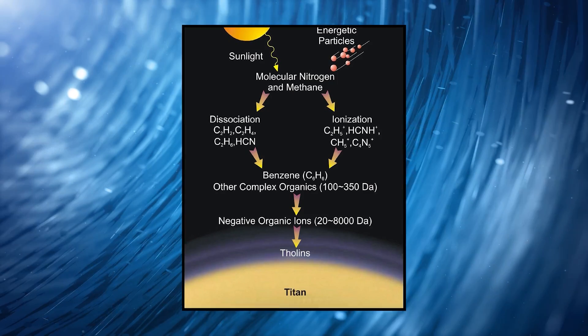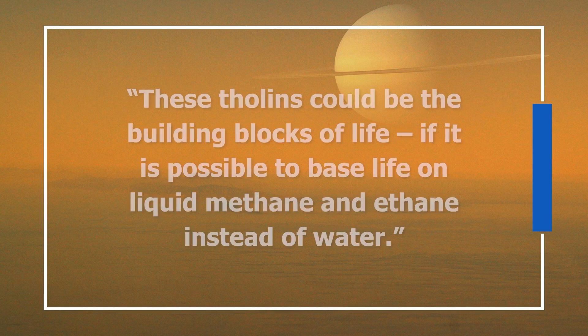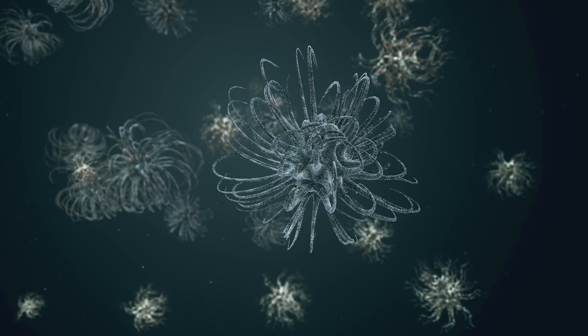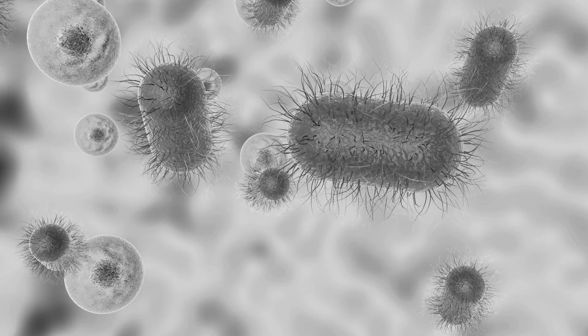This only gets more interesting when you discover what those dunes are made of. As the Planetary Society notes, the chief component of these dunes is something known as tholins, which fall like snow from Titan's orange skies. Those tholins could be the building blocks of life — if it is possible to base life on liquid methane and ethane instead of water. In other words, it's possible a form of life unlike anything we've ever encountered could have evolved within this hydrological cycle, just as life evolved in the lakes and seas of Earth. That said, just because somewhere is inhabitable does not mean it is inhabited.